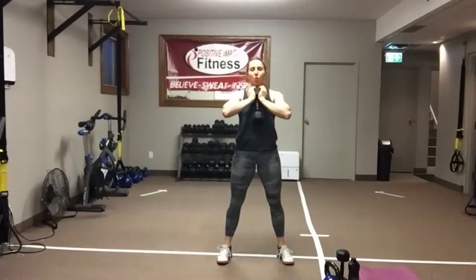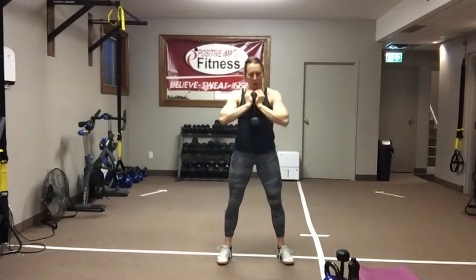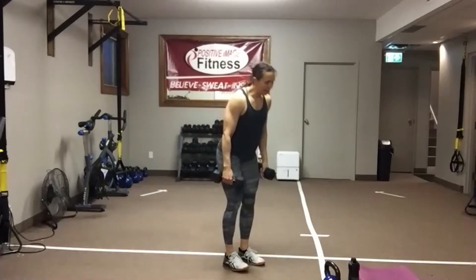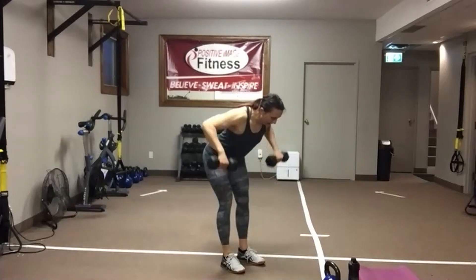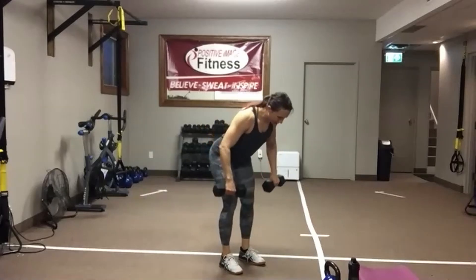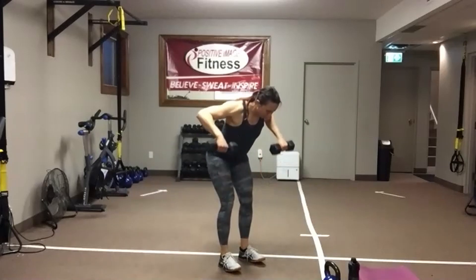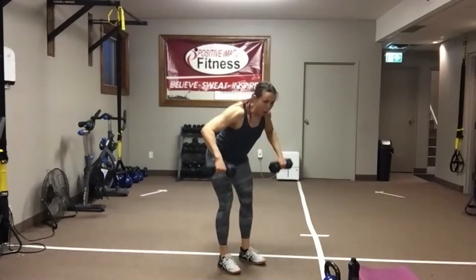We're going to go back to that wide row for the back — grab two dumbbells. Palms face the legs. Soften those knees. Stick that butt out. Shoulders down and back. Drive those elbows up nice and wide towards the ceiling. Keep your eyes on the floor. Abs engaged — keep that belly button pulled back towards the spine. Elbows coming up nice and wide, giving that upper and mid-back a good squeeze at the top. We've got 15 seconds — one more round, starting with that two-handed swing.